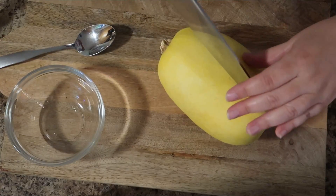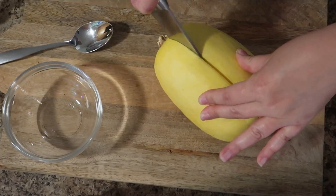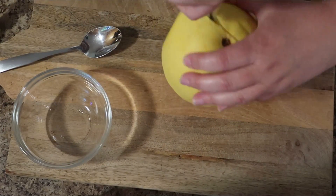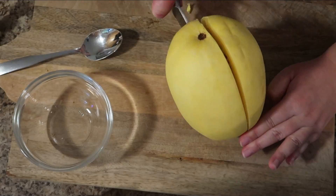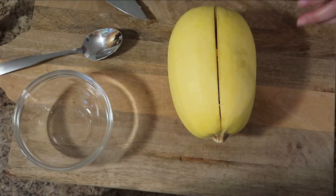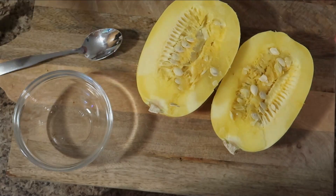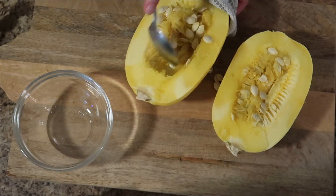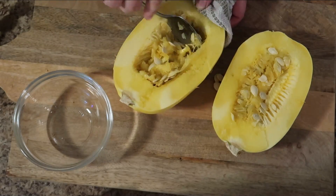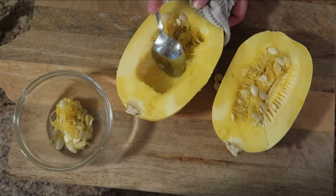Slice your spaghetti squash right down the middle. I like to go down one side and flip it around — the stem part is kind of tough to cut through, so just be careful. You'll see the pale yellow inside, and you just want to use a spoon to scoop out the seeds. It's very reminiscent of carving pumpkins.